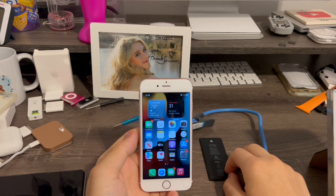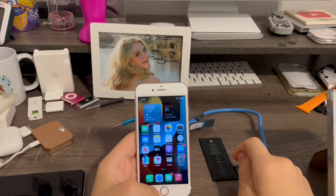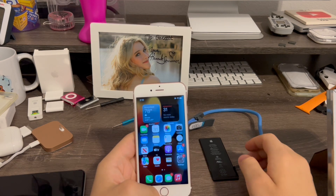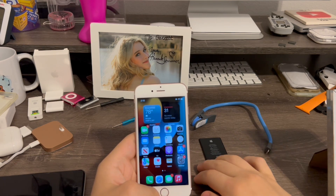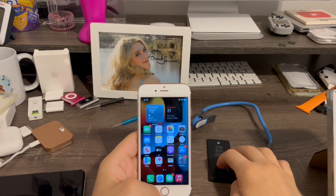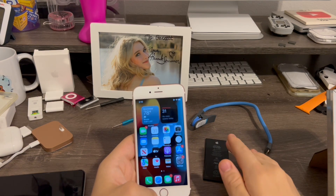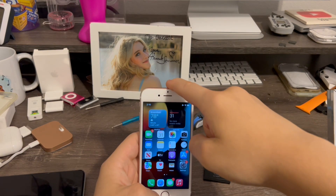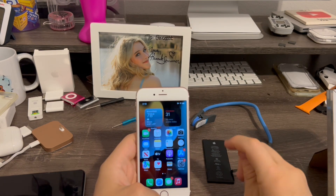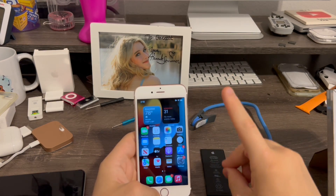After putting this phone through a lot of testing before this video — which is what you should always do, test multiple times before making a video — I found the old battery would drain 60% in less than an hour. For all 6s's that drain rapidly and overheat, the new battery drained only 10% in about 3 hours. So I got much better battery life out of an iPhone 7 battery than the original. That's impressive.